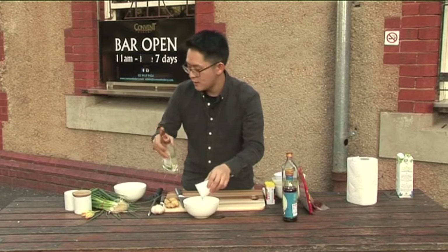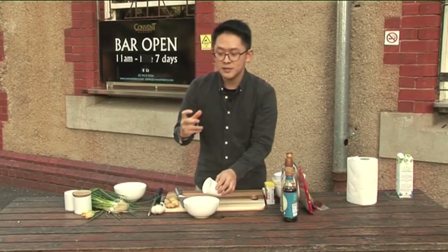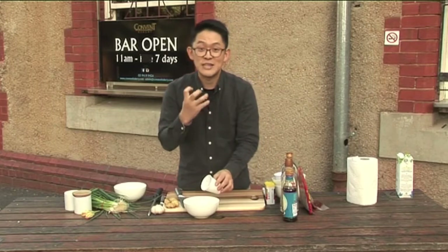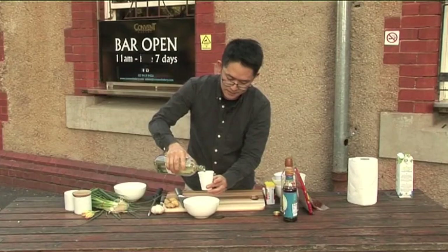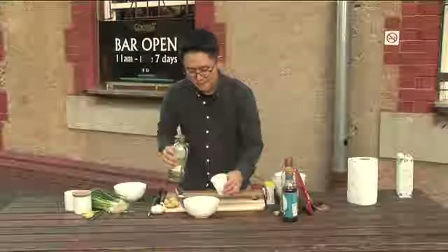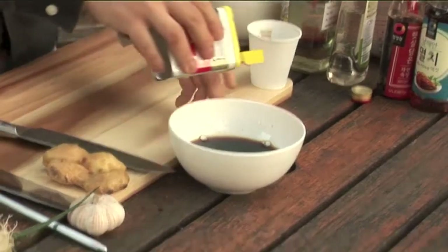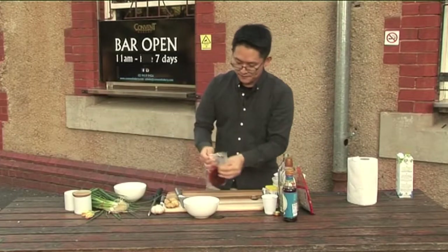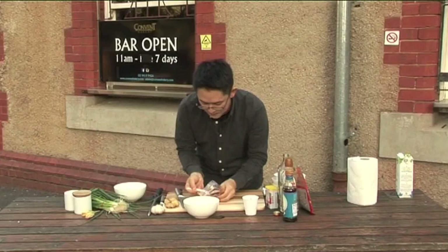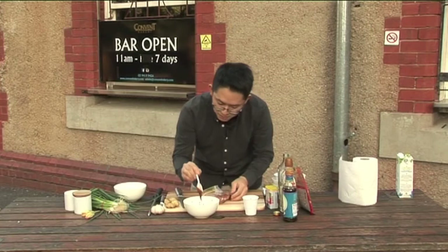If you want more sweet, you can use a bit of sugar. What sugar does is caramelize your eel. This is the cooking wine — same, one third. I have pepper — if you're a pepper fan, you can put a lot. And a chili paste, Korean chili paste — just the same amount, about three big tablespoons.